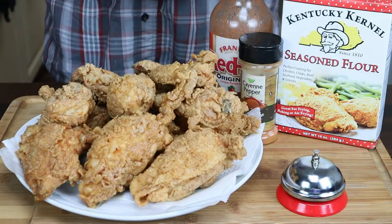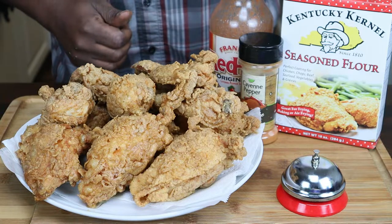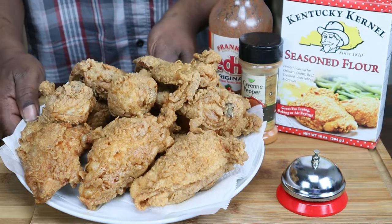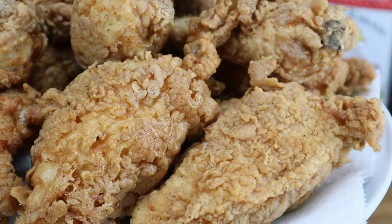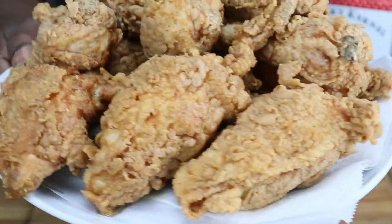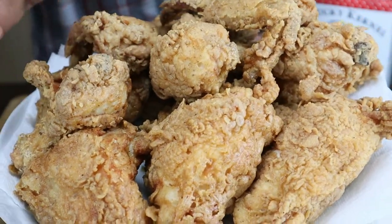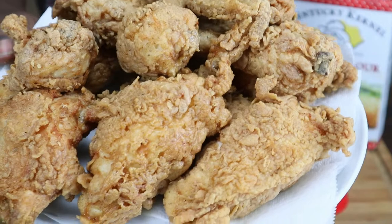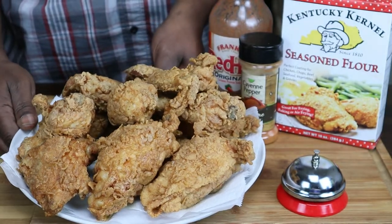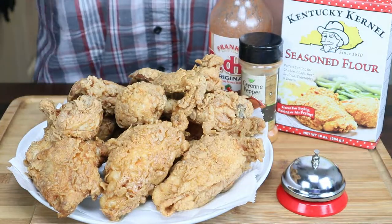I'm finally done with this extra crispy spicy chicken by Kentucky Colonel right here. Let me go ahead and show you guys this up close — look how that looks, a lot of chicken in it, and I'm telling you it's extra crispy, you see that. It tastes off the chain. I already know how it tastes, so you guys make sure you go buy you a box of this. I'm not sponsored by it at all.